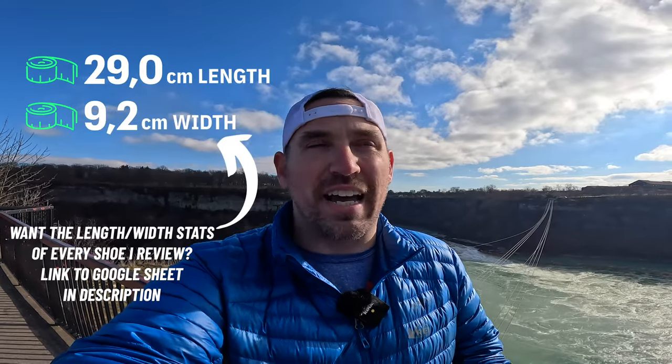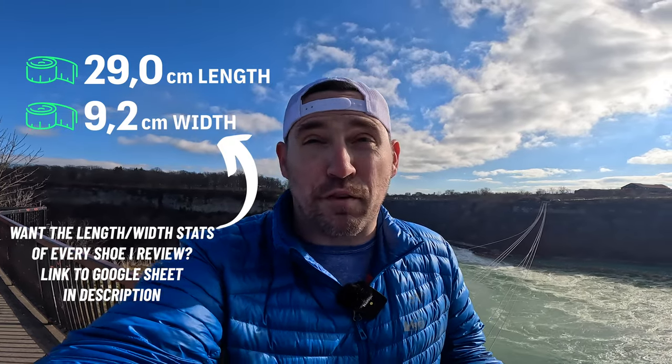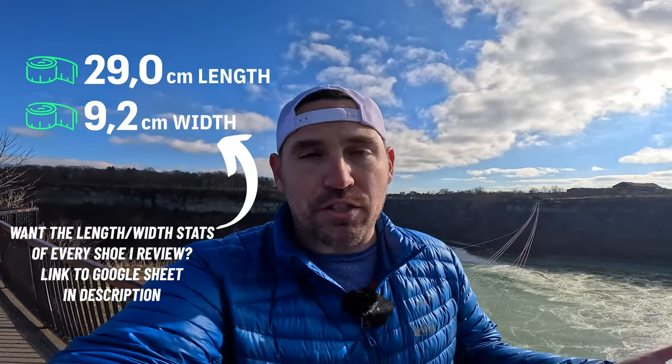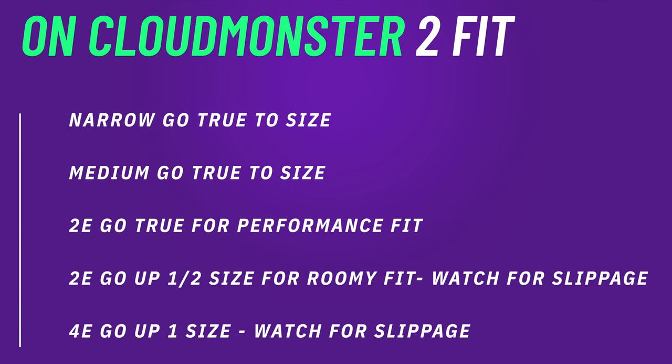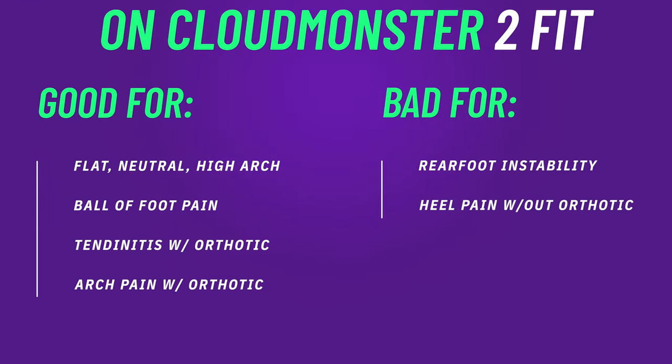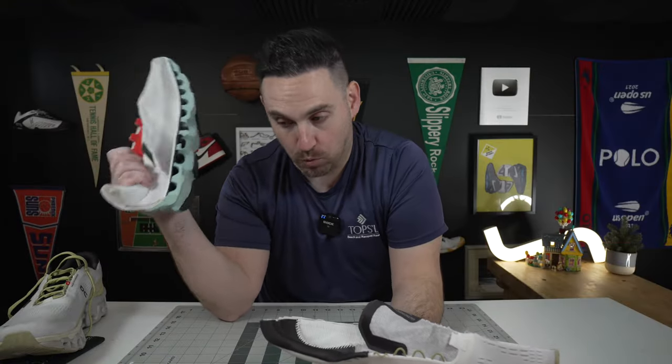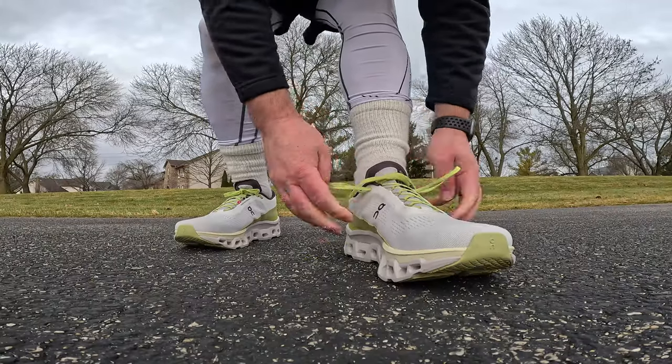The fit of the Cloud Monsters is a little more forgiving than I expected. It's still paneled mesh, pretty standard length, with the width just a hair on the forgiving side. A narrow-to-medium foot should go true to size; even a 2E I'd try true to size unless you have a bunion or tailor's bunion. You want to be one-to-one in these because the midsole geometry really rewards that for the best kick. For the snake-bitten foot — lumps, bumps, ball-of-foot pain — these are infinitely better than the Cloud Monster V1. It's not even the same shoe; it's an incredible leap forward from V1 to V2 in that regard.